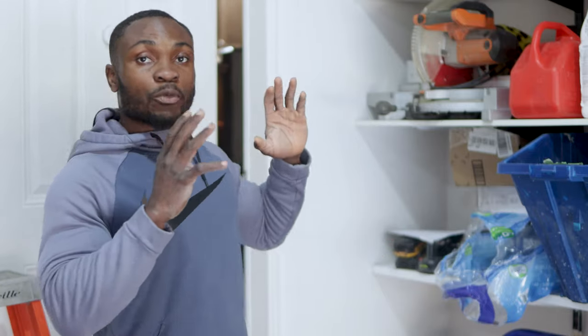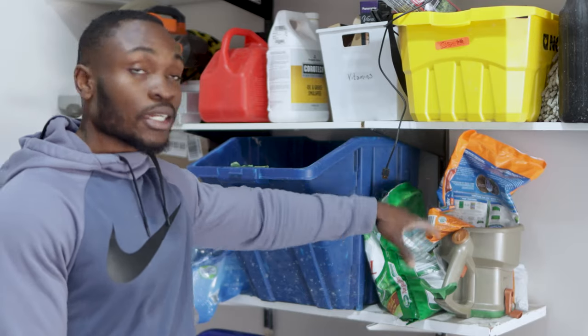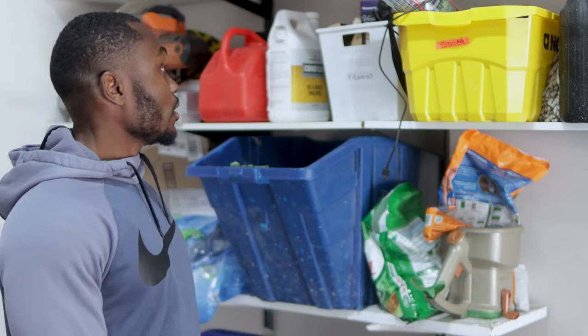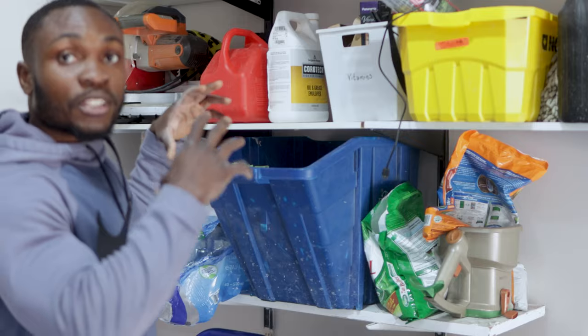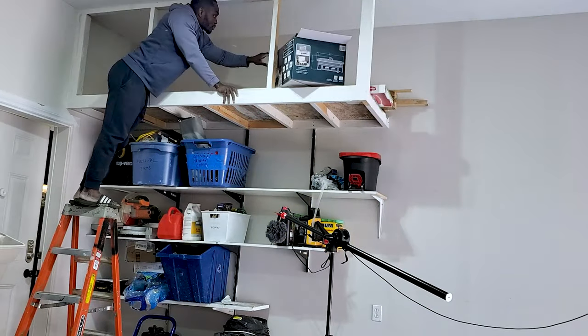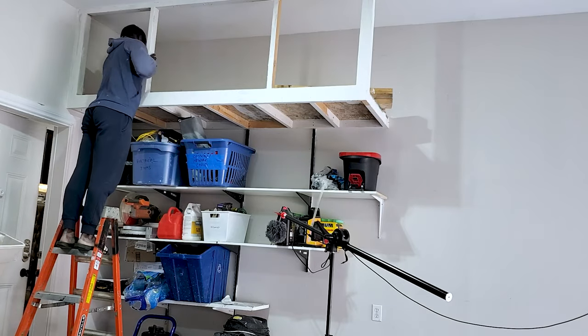But first things first, we need to move all of the summer stuff. I have things like my lawn fertilizer, seed, my spreader — all the stuff that are summer-related. Now we need to transfer that over to the top and bring the winter stuff to the bottom. That's where I store all of my covers, my furniture covers, my AC condenser unit cover. I keep them off to the top, away from everything else, but now it's that season so I'm going to bring everything back down.